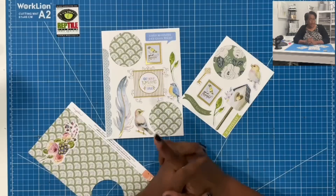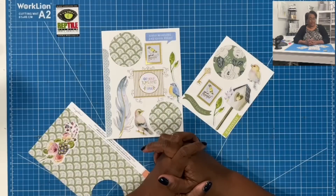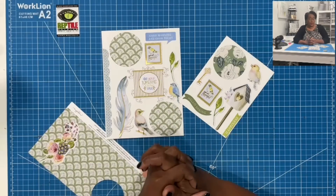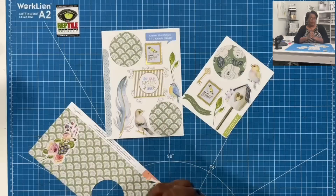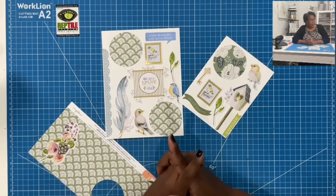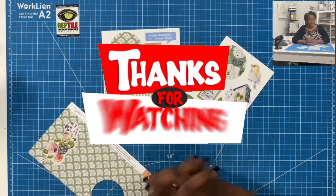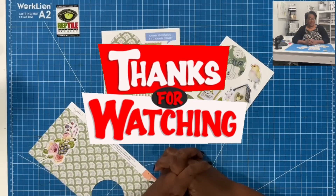I hope that you have enjoyed this quick but very useful way to make your own stickers. If you have, please hit that like button. If you are not a subscriber to my channel, I would love to have you join this amazing online crafting family. As always, please be safe, be kind, be the reason someone smiles today. Happy crafting and we'll chat later. Bye!